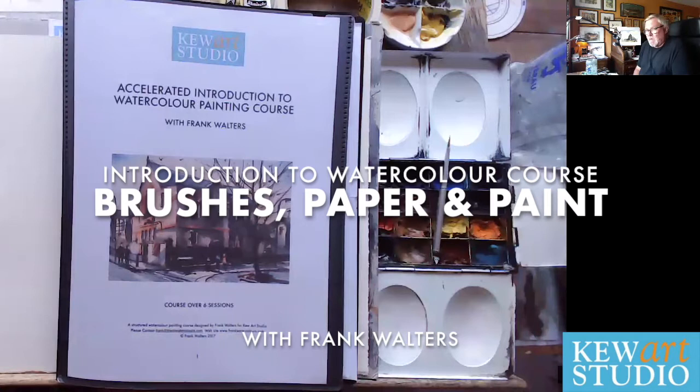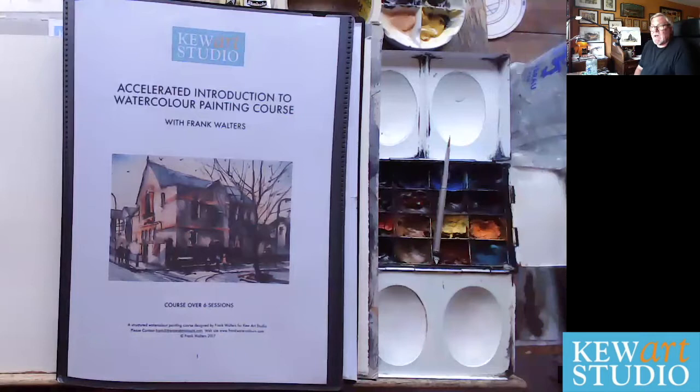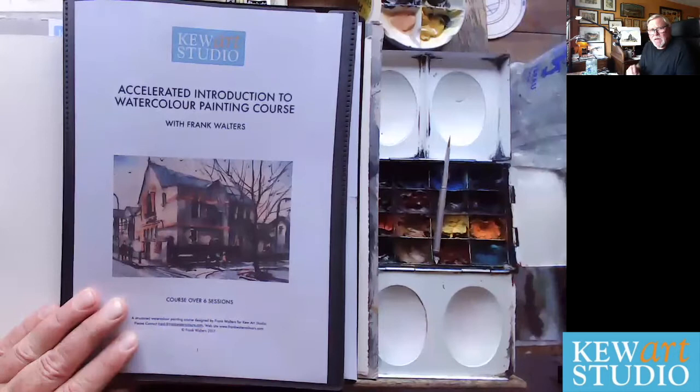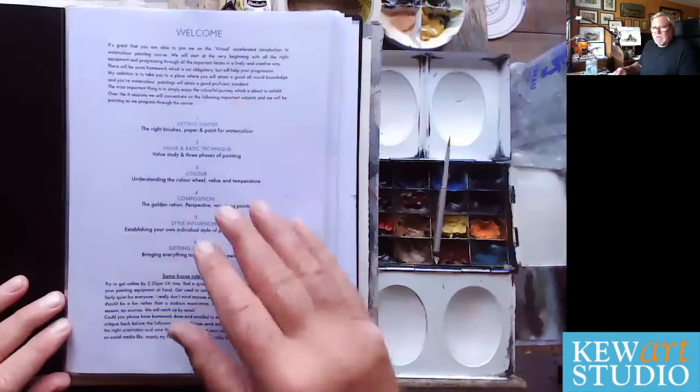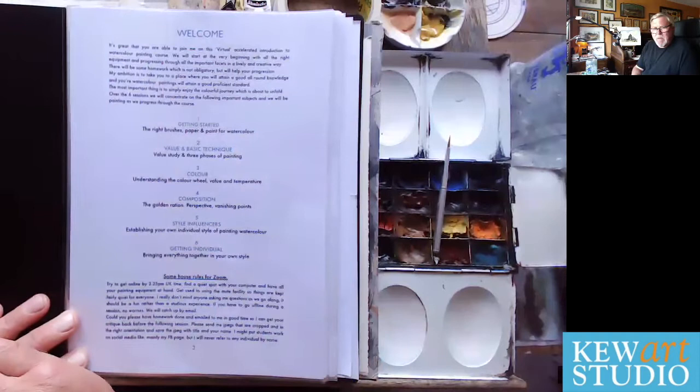Hello everyone, it's Frank Walters here and I'm the watercolour tutor at QArt Studio in West London. I've been giving this Accelerated Introduction to Watercolour Painting course for some time. It's really constructive for people that want to learn how to paint in watercolour. It's over six sessions and covers a multitude of areas. Getting started with the right brushes, paper and paint — and that's what we're going to talk about right now.